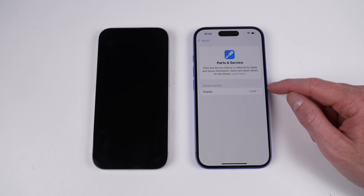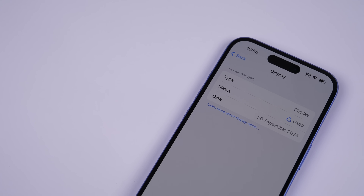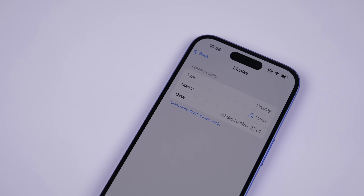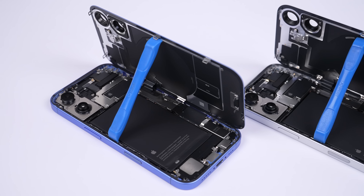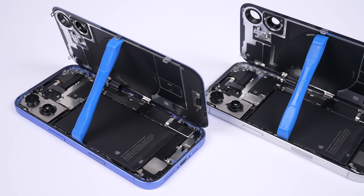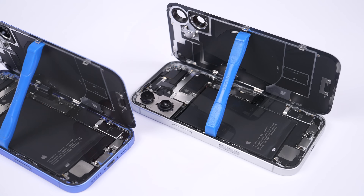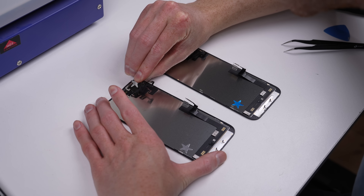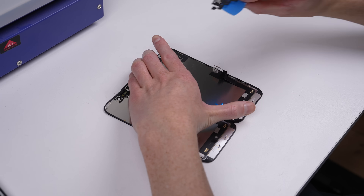If I now swap the screens back, I'll have to redo this pairing process. After doing so, the phone is now tainted — despite being its original factory screen, it's recorded that I changed it. But you're not going to buy two new iPhones and swap parts between them. We need to emulate a real repair. When you buy a replacement screen, you usually have to transfer the sensor cable, as it's not included with the screen.